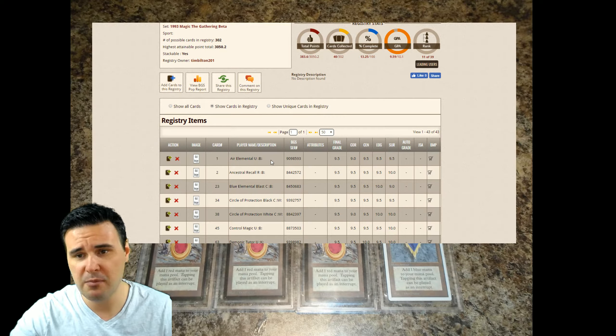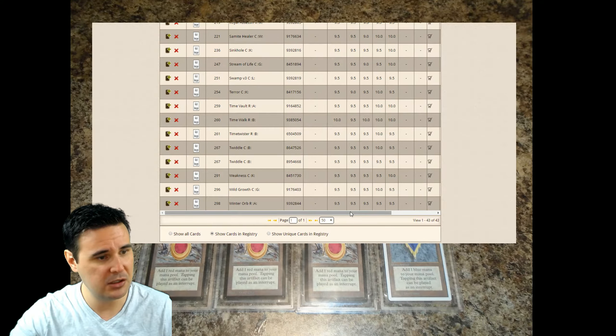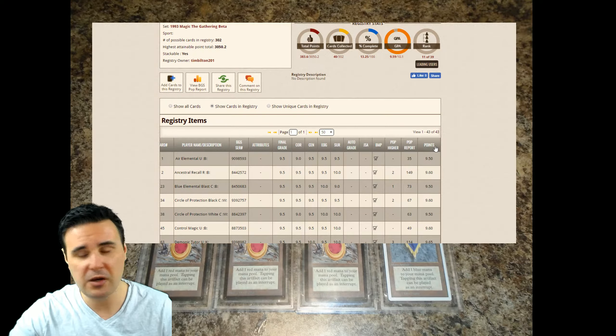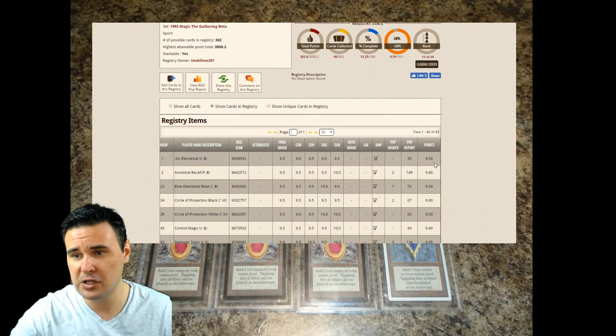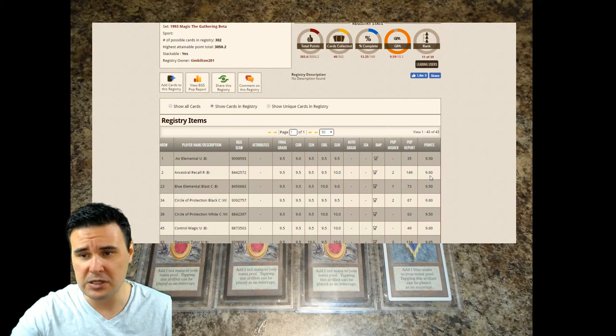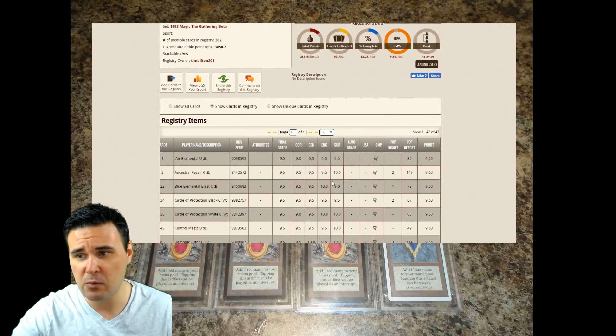If we scroll down, you can see some of the cards I have in my registry — Air Elemental, and you have the option to add images if you want to add some scans to your BGS registry. There's a quad Ancestral Recall. Scrolling over, this shows the points: the Air Elemental, because it's a basic 9.5 with one 9 subcategory in corners, scores 9.5 for points. But the Ancestral Recall is all 9.5s with a 10 surface — a quad plus — so it scores 9.6.